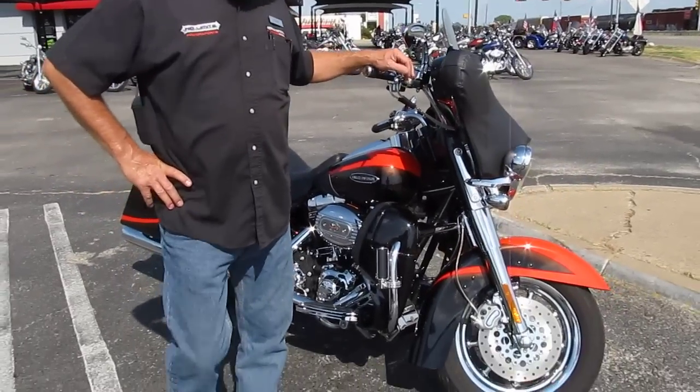Hello folks, Geno here with American Motorcycle Trading Company in Arlington, Texas. Today I just got a jewel of a Screaming Eagle Ultra Classic that I want to show you.